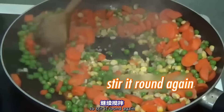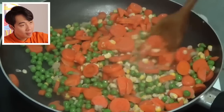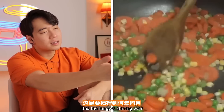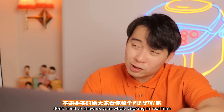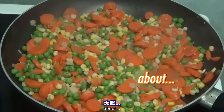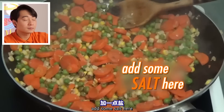Let's stir it round again. Haiyaa Kay, this is the longest stirring ever. Just jump forward, Kay. Do you know about editing? You don't need to show us your whole cooking in real time.